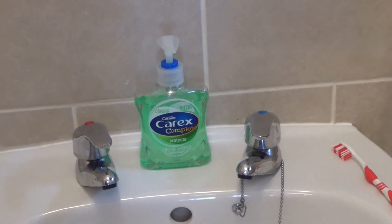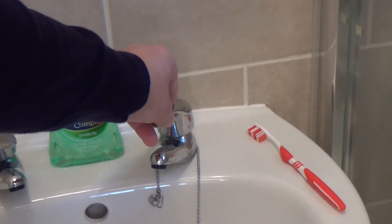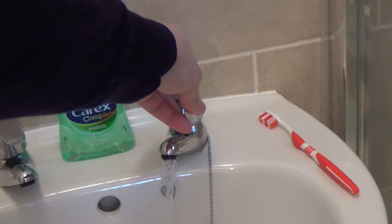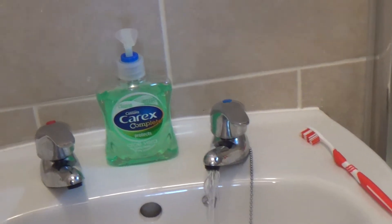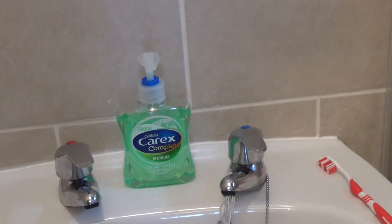To use the cold water tap, simply turn the tap. In order to turn off the water, turn the tap in the opposite direction.